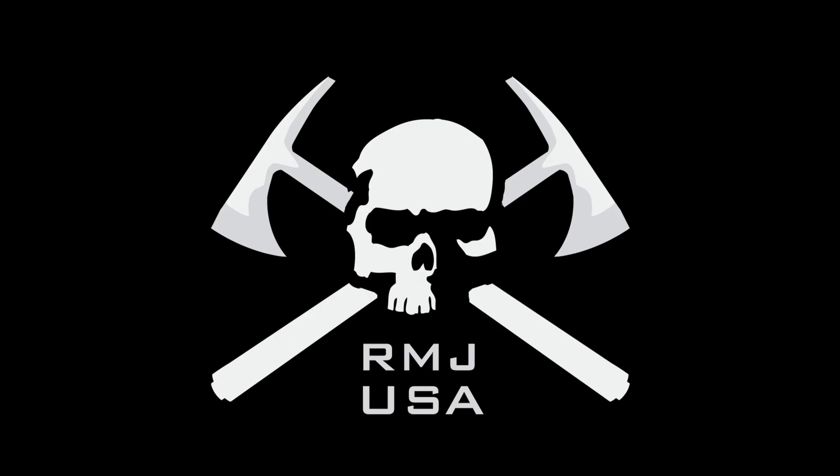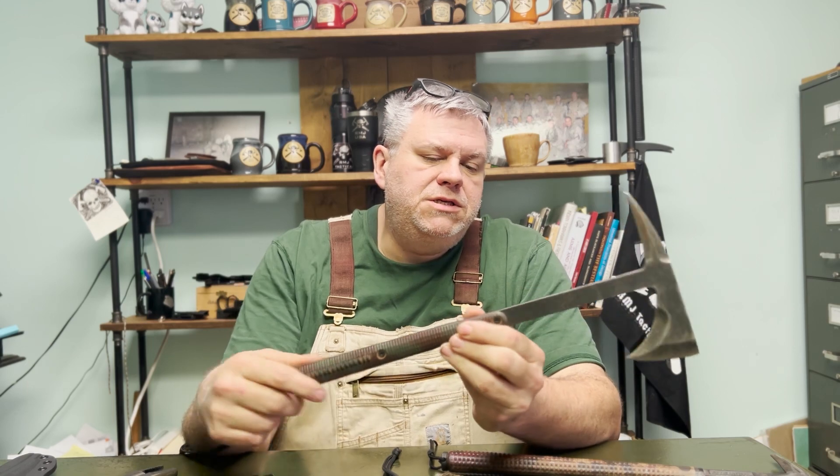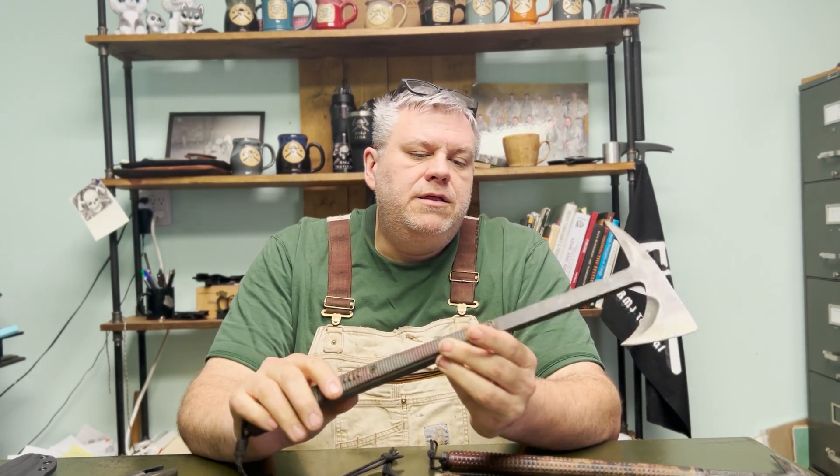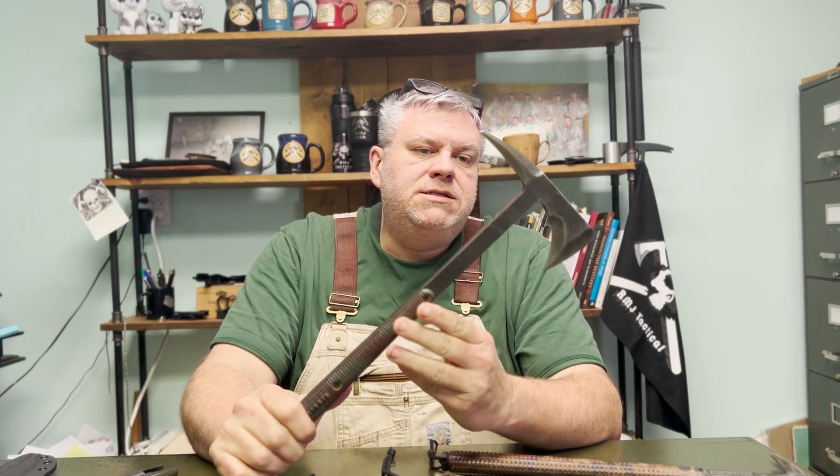Hey, I'm Ryan Johnson, and I'm going to be talking to you about the Shrike today. So this is an Eagle Talon from the Afghanistan days. As you can see, it's seen a lot of wear and tear.